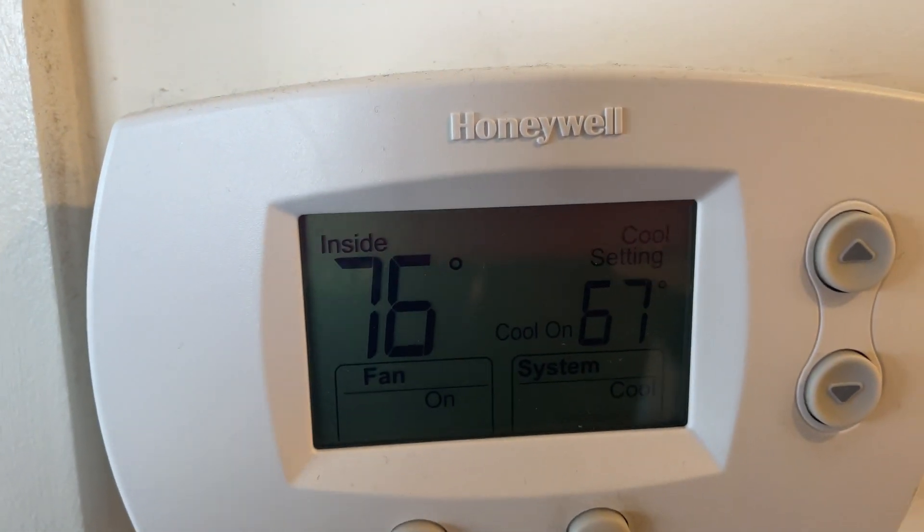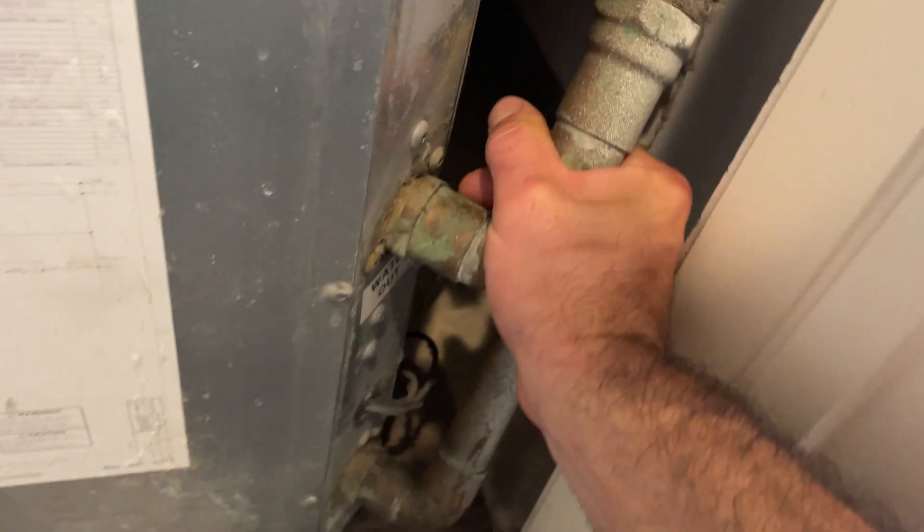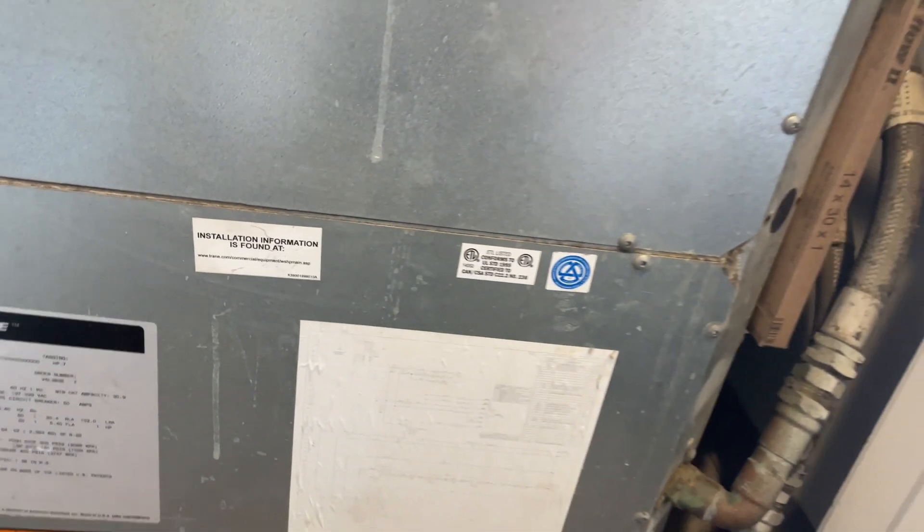Got another AC call. Thermostat is calling for cool. Let's check out our HVAC closet. Water going out, water coming in is the same temperature. Compressor's not running.